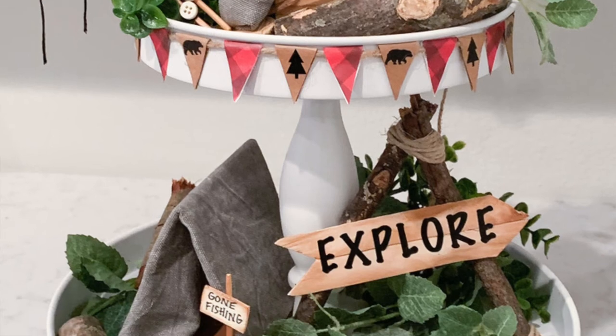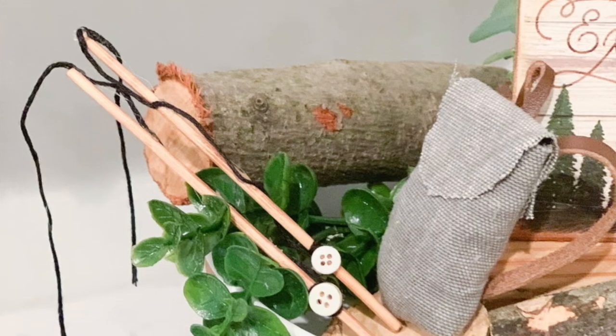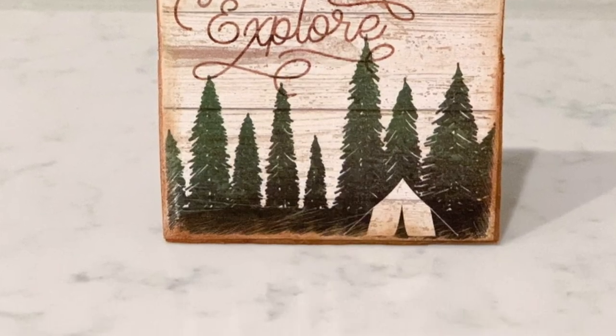Thank y'all so much for joining me today. I really had a lot of fun creating those camping-inspired DIYs, and I hope you enjoyed it too. If you did, please hit that like button, give me a thumbs up, and don't forget to hit the subscribe button. I'm trying to get to 1k, because when I do, I'm doing a giveaway. One of the giveaways is the Be Brave 2021 calendar from Dollar Tree, as well as the Farmers Market farmhouse one that everybody was looking for. There's going to be a couple more things added to it, so if you're interested, hit the subscribe button, share with your friends, and I'll be posting on my Instagram.